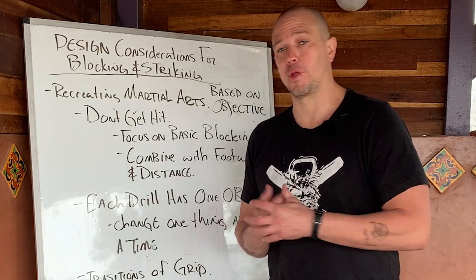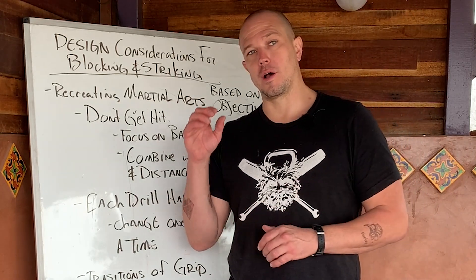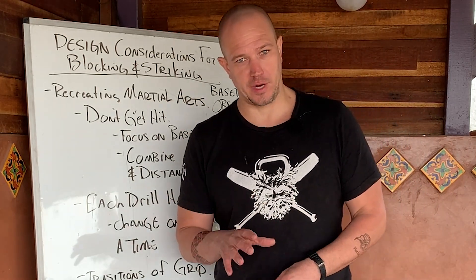Hello, this is Mark Wildman of Wildman Athletica, and today we are going to talk about design considerations for objective-based weapons training.